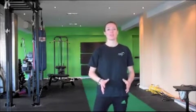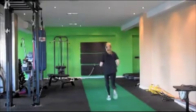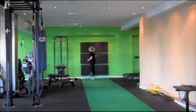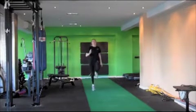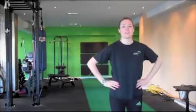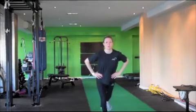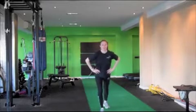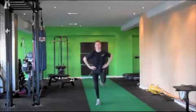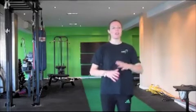First thing we need to do is a good thorough warm-up. We're going to start off with a skip — so follow me. From there we're going to go into a backward walk. Put your hands on your hips and just extend the leg out behind you. You can lean forward a little bit to help keep your balance. All of these you want to do for at least 20 meters, possibly 30 — in your back garden or up and down your front room, wherever suits you.